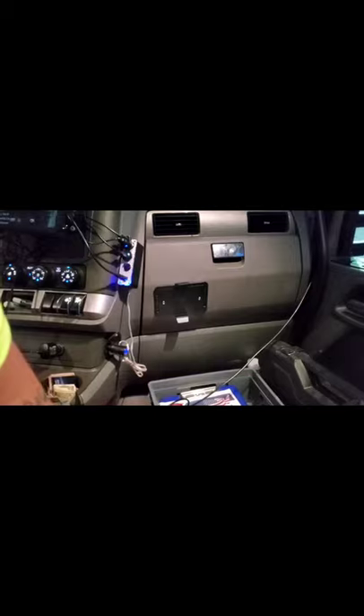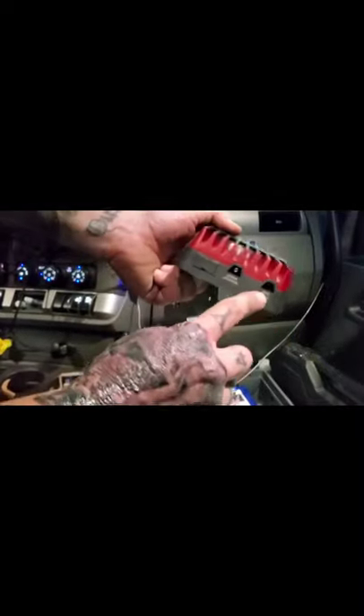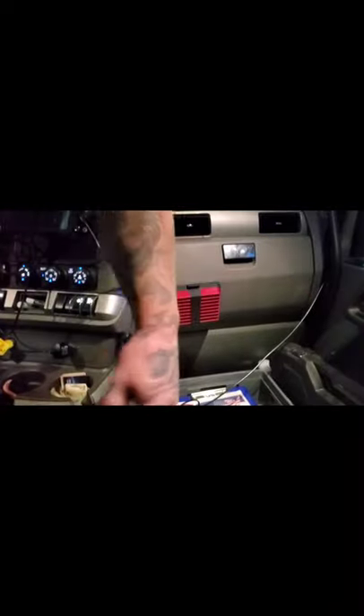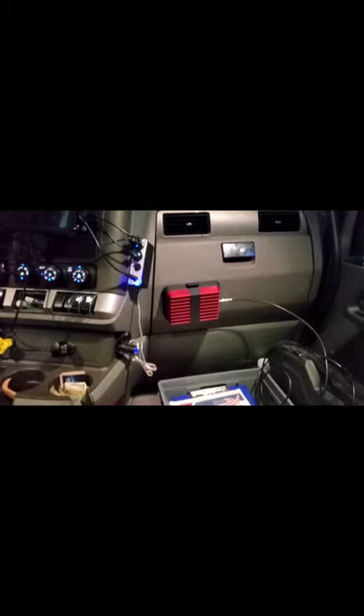We've got the weBoost power module mounted — that's where the status light is — with the outside antenna, power supply, and inside antenna connections. I'm going to hook it on. It does look crooked but that's just the angle. I've got my outside antenna cable and the adapter I mentioned earlier — screwing it on now. I'll clean up the wiring, but we're going to hook that up and get the other antennas connected.